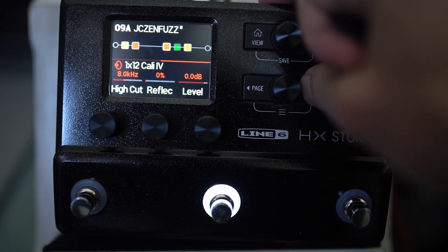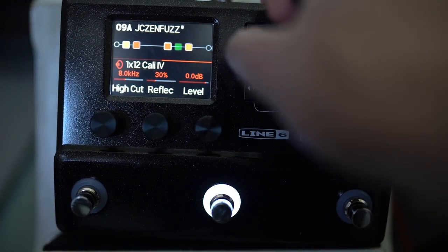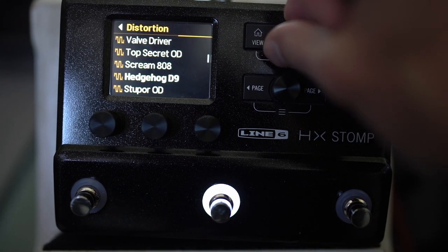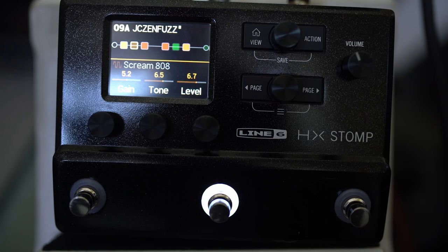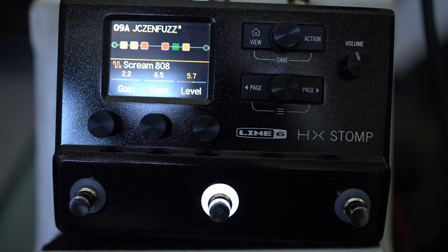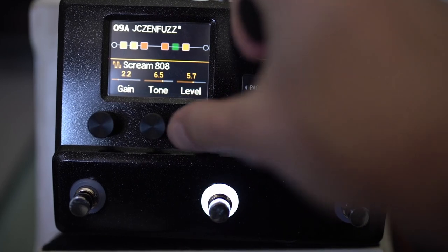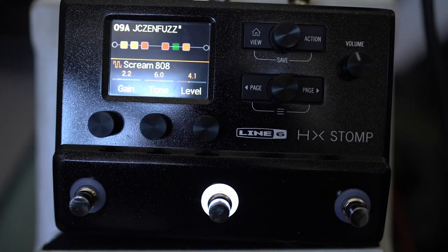By default you'll have a high cut of 8 kHz on your cab anyway, but you could take that even lower depending on how much gain you're using. The other thing I like to do in the real world is to put something with a mid hump after the fuzz — like a tube screamer here. It can add some sustain as well, and I just prefer the general tone even if the level is going up slightly higher.